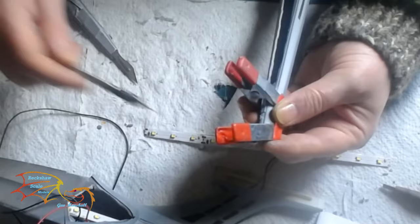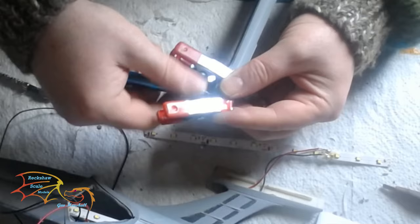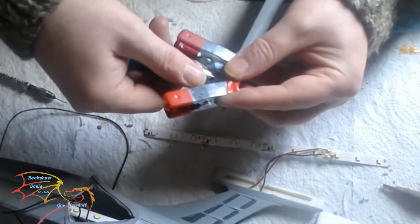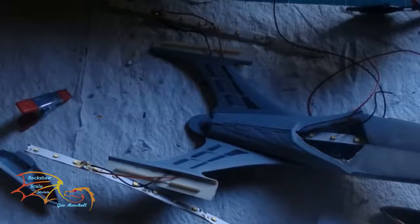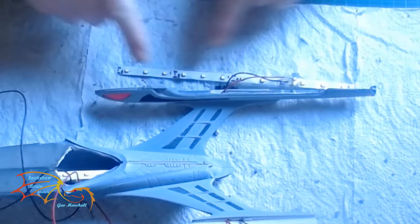I've replaced the strip - this is the new strip on - and as you can see from the light test, everything is actually working now. In the back of the nacelle there's a beacon light, and again the hole isn't there, so I'm having to drill it. This hole is actually in between the seam of the nacelle, so I've clamped it together to drill the hole and get it as central as possible. I've just finished fitting the second nacelle lights in exactly the same way as the first one - this one worked first time. Just a light test to make sure everything's fine.